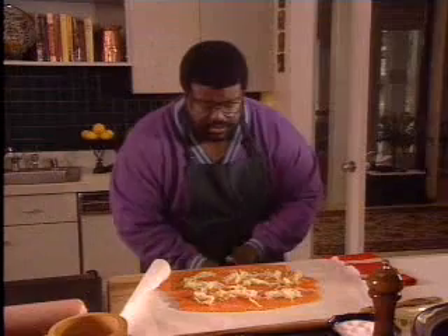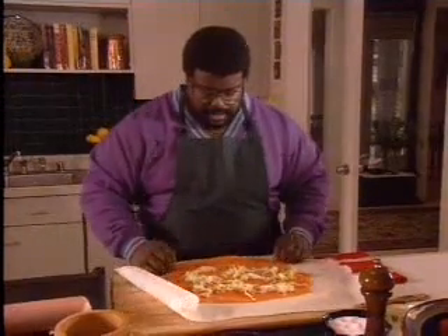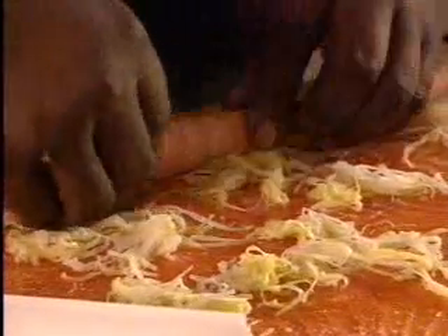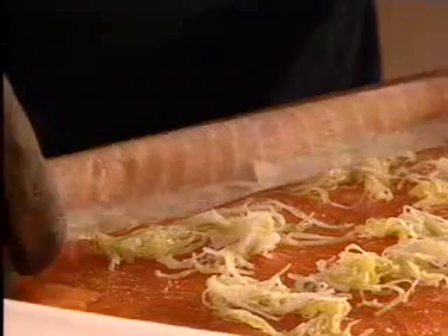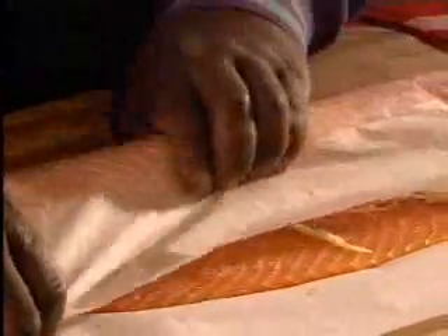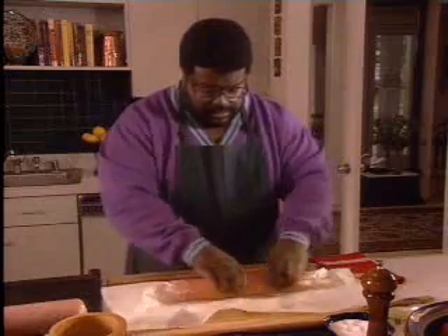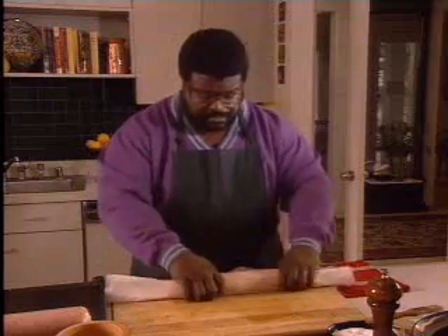Now we'll use parchment paper to facilitate the rolling. Starting at the end, we're going to roll just like you're rolling a cigar. Using the parchment paper, roll and remove the parchment as you make your roll. Tuck and ensure it's nice and tight, using the parchment to pull the salmon up. You're going to end up with something like a little salmon sausage. Tuck the paper nice and tight and don't be afraid to roll it tight — this is where the salmon gets its perfectly round shape.